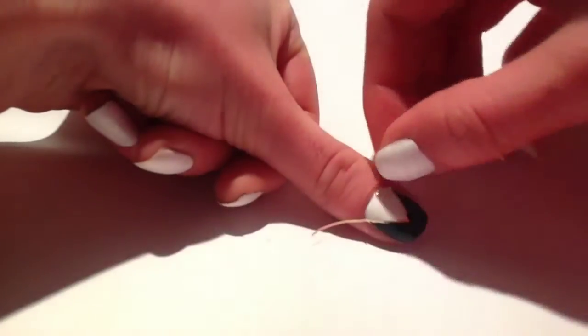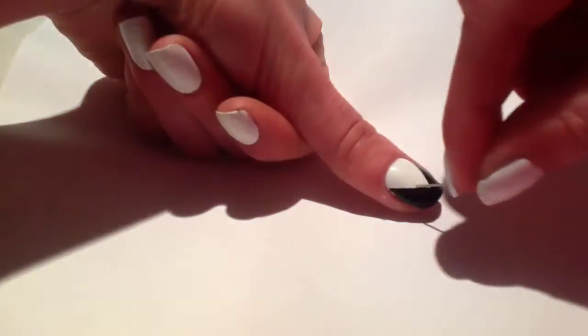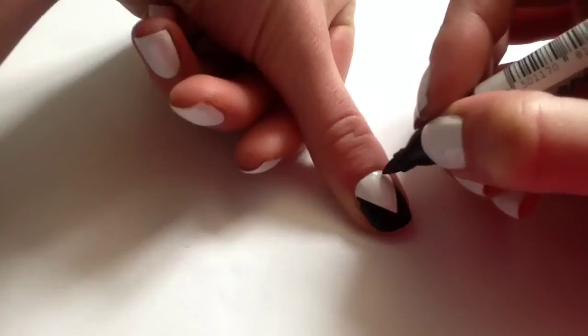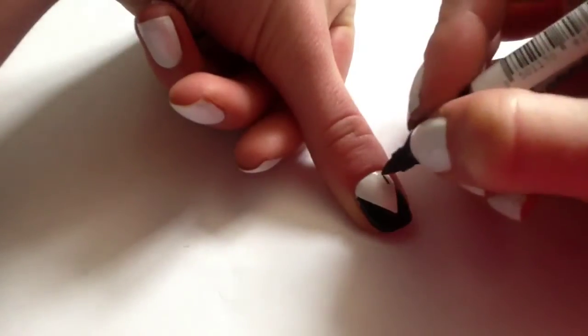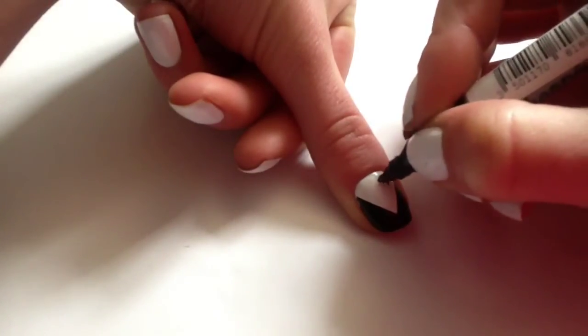Then I painted the bottom part of my nail black and whilst the varnish was still wet I removed the tape. Next I used a sharpie marker to draw on two sideways triangles which are going to be the bow tie.